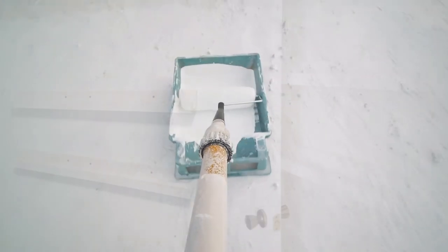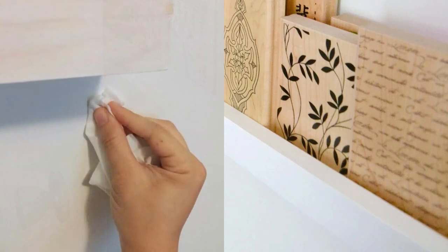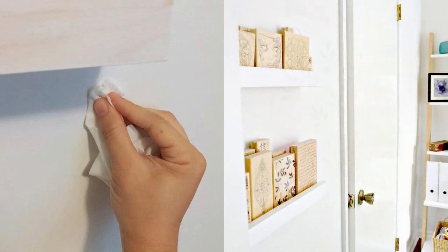Prime, caulk, and paint before installing. After securing the ledge to the studs, ensure it's level and erase any pencil marks. Use makeup wipes or a magic eraser to clean persistent pencil marks.